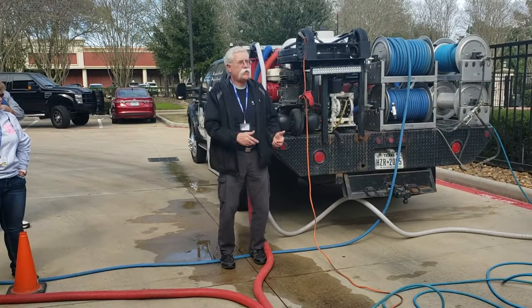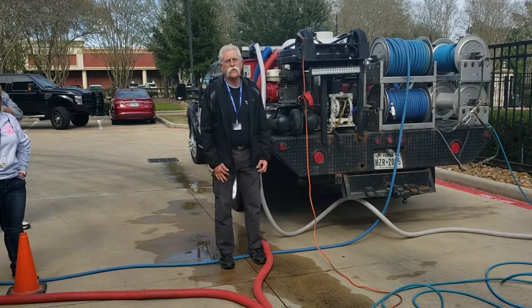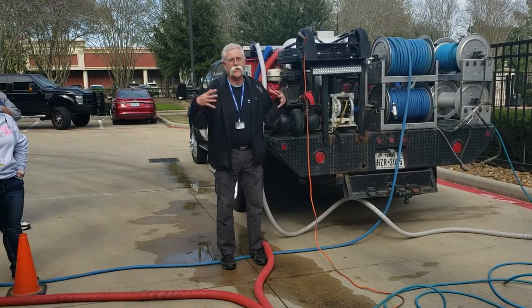Whatever you have, you've got to get to the next step in your business. Make more money so you can step up and get better equipment.